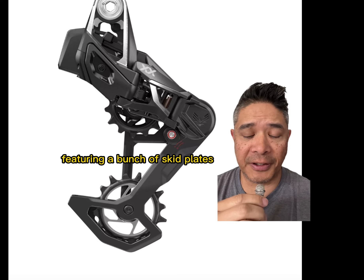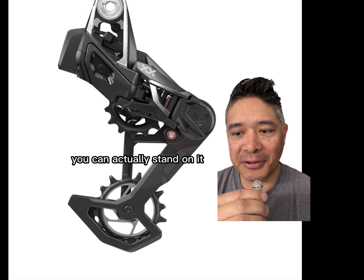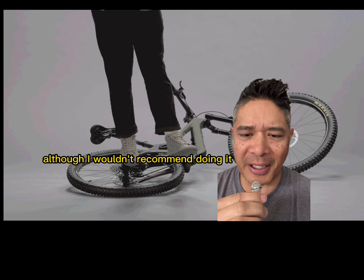The derailleur is bomb-proof, featuring a bunch of skid plates, and yes, you've seen the videos — you can actually stand on it, although I wouldn't recommend doing it.